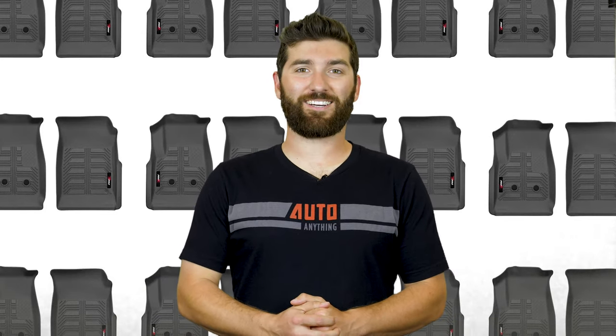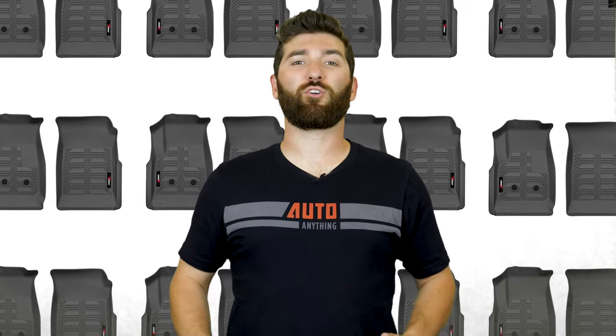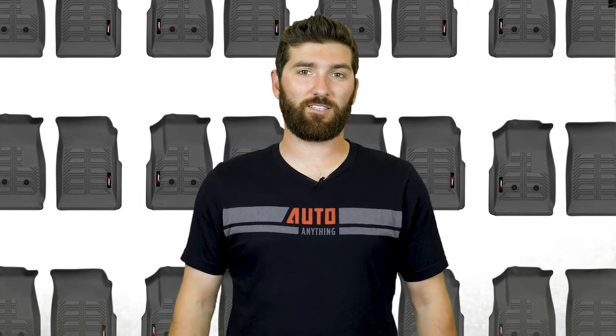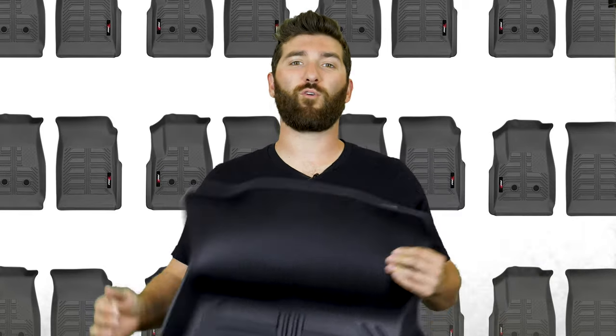Hey, it's Mike here with AutoAnything.com. Do you already have a set of floor liners in your vehicle? Because I'm about to show you why you need more floor liners. Here are the top 5 ways to get the most out of your Pro-Z WeatherShield all-weather floor liners.